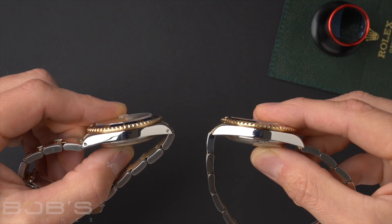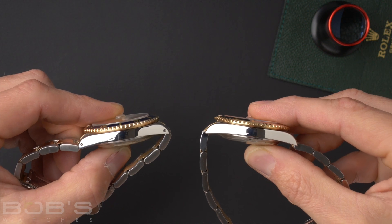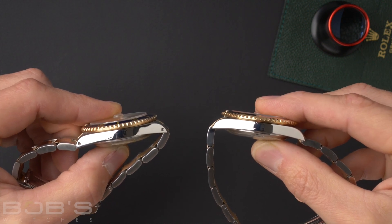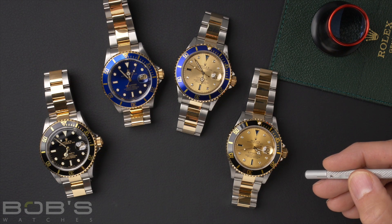The case also changed from the beginning to the end of this reference number. The holes case on the left was from the beginning, and they were eventually upgraded to the no holes case on the right. All Rolex 16613s come with a caliber 3135 movement, which has a 48 hour power reserve and also a date complication.